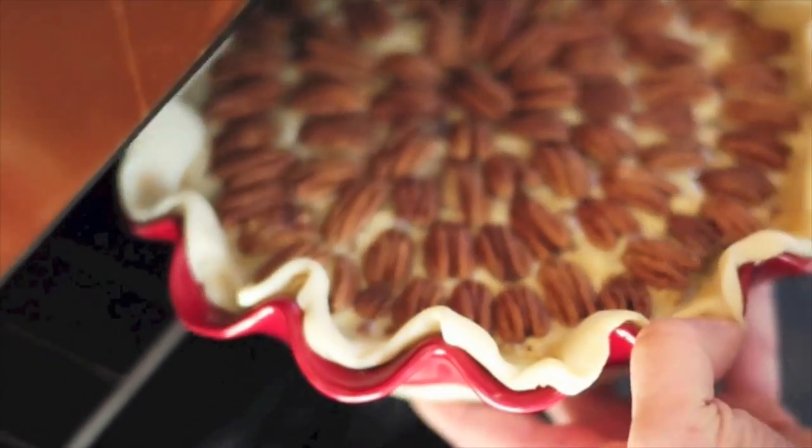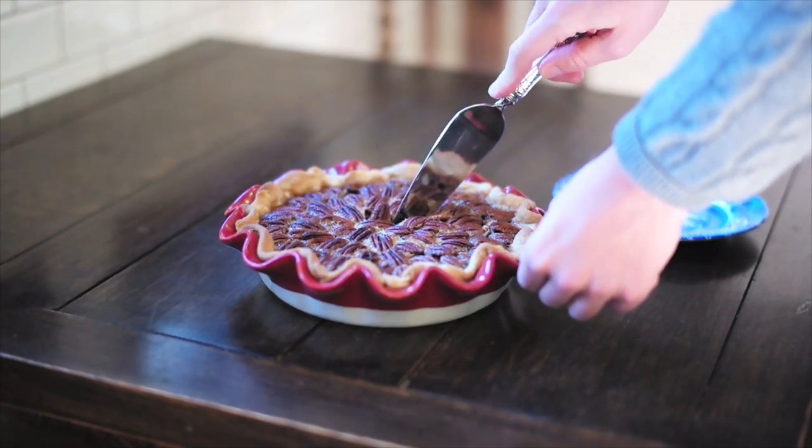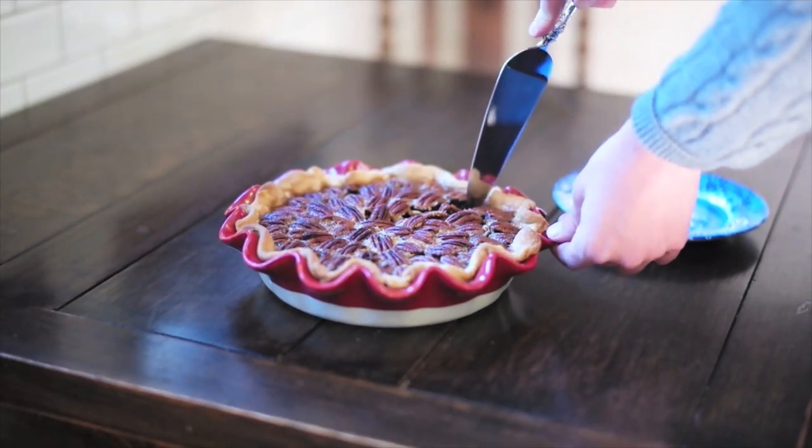Once you've got that all done, slip it into the oven at 425 degrees for 10 minutes, and then reduce the heat to 325 degrees and bake for another 40 to 45 minutes. Just don't cut into it until it's nice and cool.